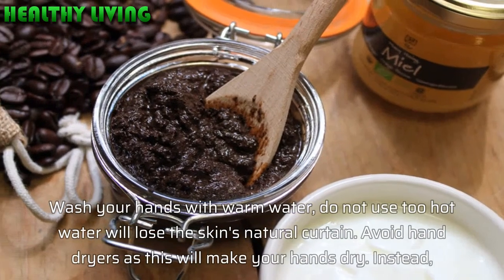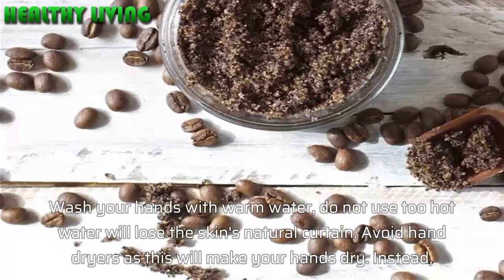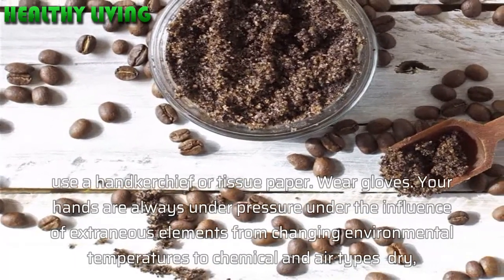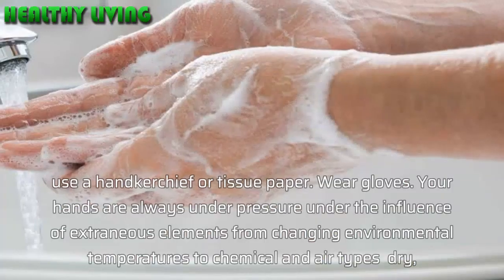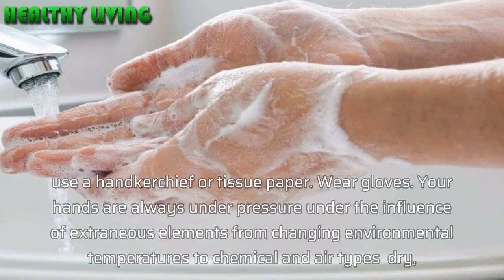Wash your hands with warm water. Do not use water that is too hot, as this will strip the skin's natural barrier. Avoid hand dryers as they will make your hands dry. Instead, use a handkerchief or tissue paper.